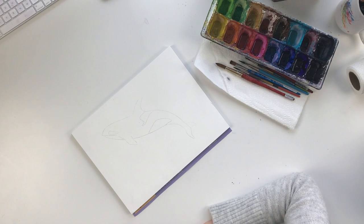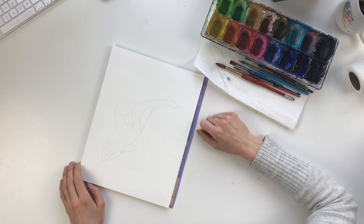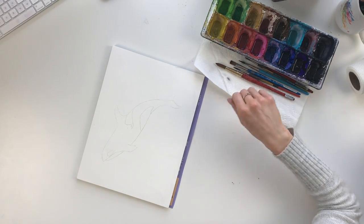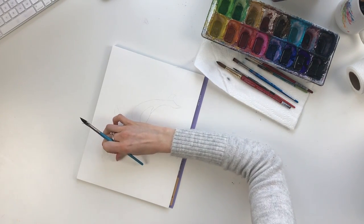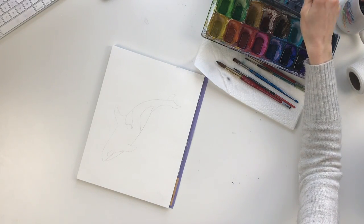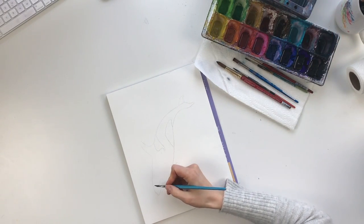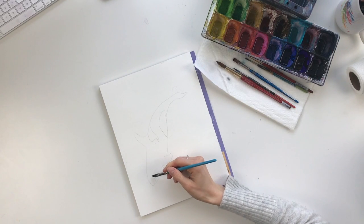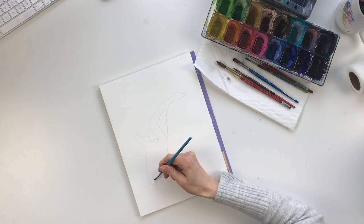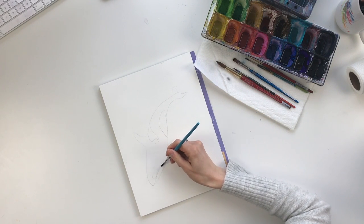I've already sketched out the orca and now we're going to start by putting down some clear water. I'm going to be moving through a rainbow of colors, but I'm always going to be careful to make the colors that touch each other slightly complementary to each other — not a giant jump from say blue to yellow, because that tends to brown the colors. First things first, I'm putting a bit of clear water up by the front, being careful not to fill in the parts that are supposed to be left white, going about a quarter of the way down the orca.